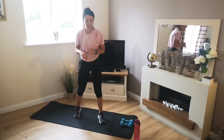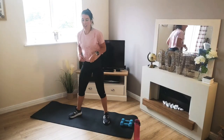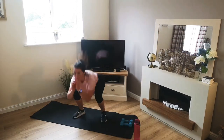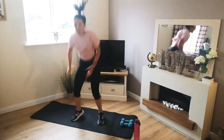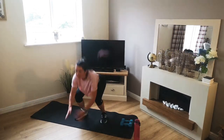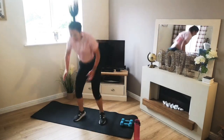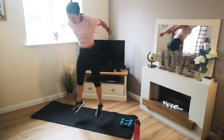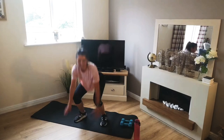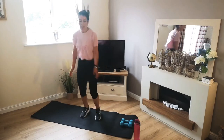Are we ready? 5 seconds. 4, 3, 2, 1 — and off we go. Nice and land on your toes. Really power up into that jump. Halfway. That's it, keep going. 5 seconds. 3, 2, 1.